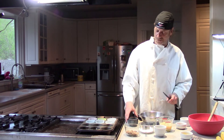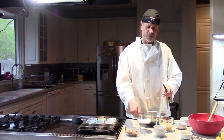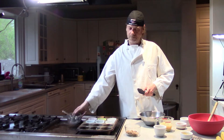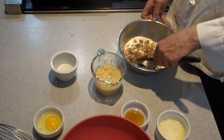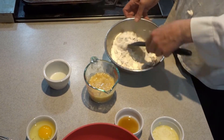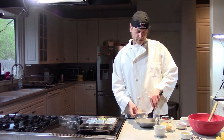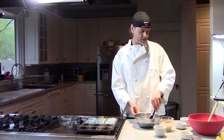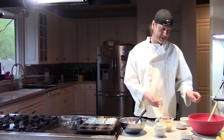So let's get going. We'll combine the dry ingredients simply, especially when you have them all measured up. Just give that a toss and make it nice and even. The mise en place — getting your ingredients together — is extremely important. It's all right in front of you, you're not running around the kitchen looking for anything. These are the dry ingredients, simple.